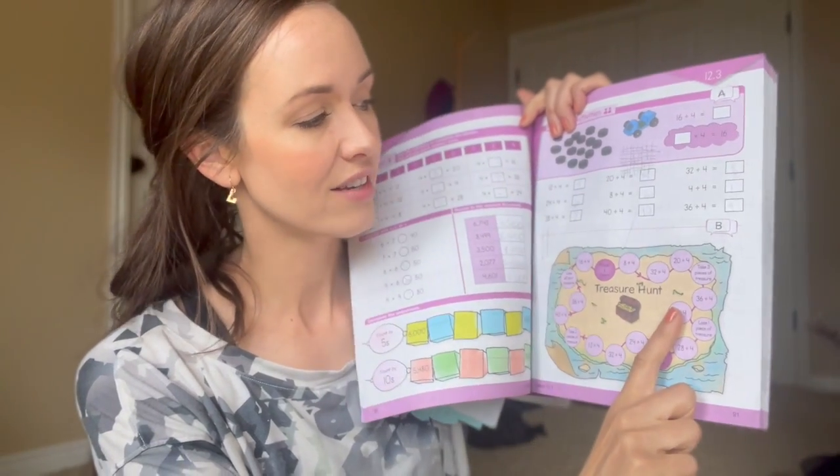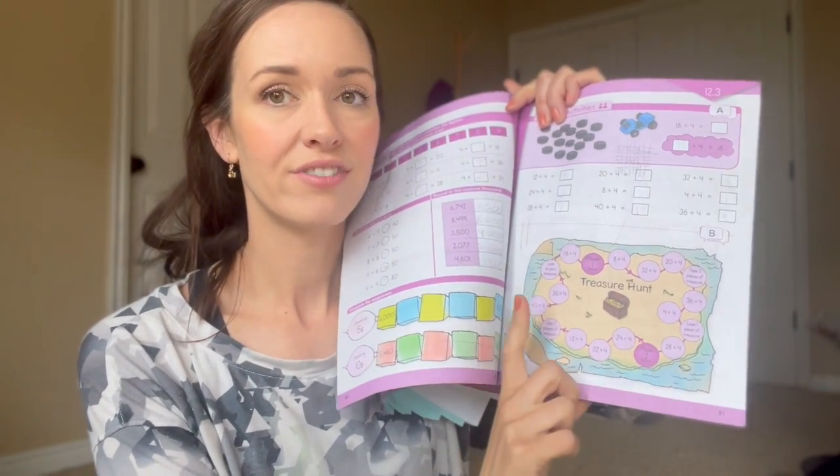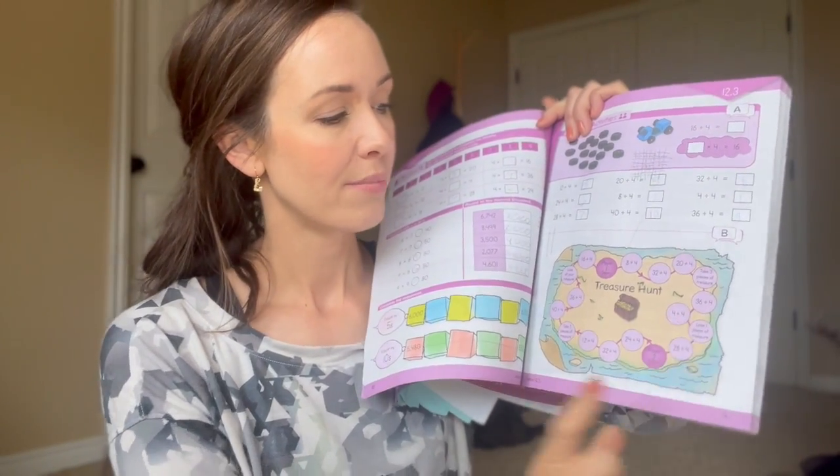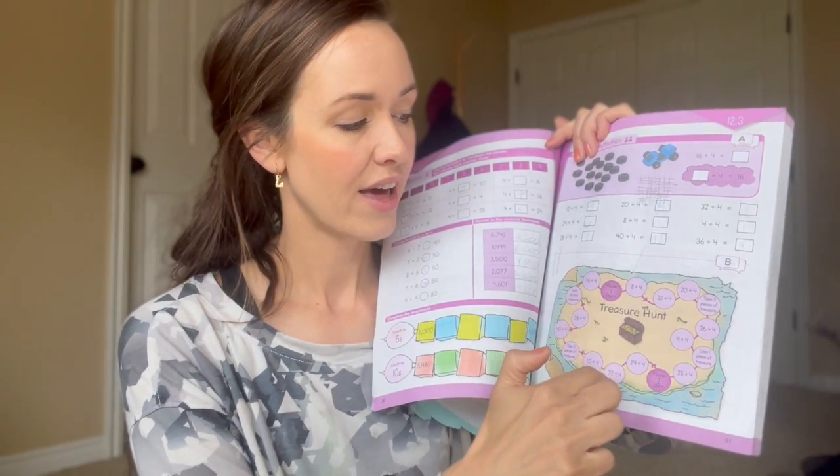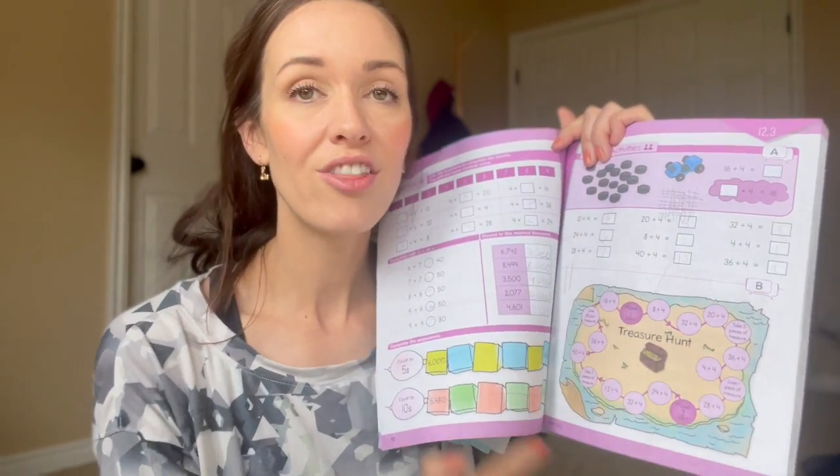Here's a Treasure Hunt game practicing division. We were learning how to divide by four, and my daughter wasn't feeling up for playing that day, so I let her just tell me the answers to all of the division problems on the game and then we moved on. One thing I really appreciate is how fun these games are, and the colorful aspect of making something that could just be a bunch of practice problems on a page — instead making them more fun and hands-on, with the option to quickly do the practice problems if you don't want to do the game part.